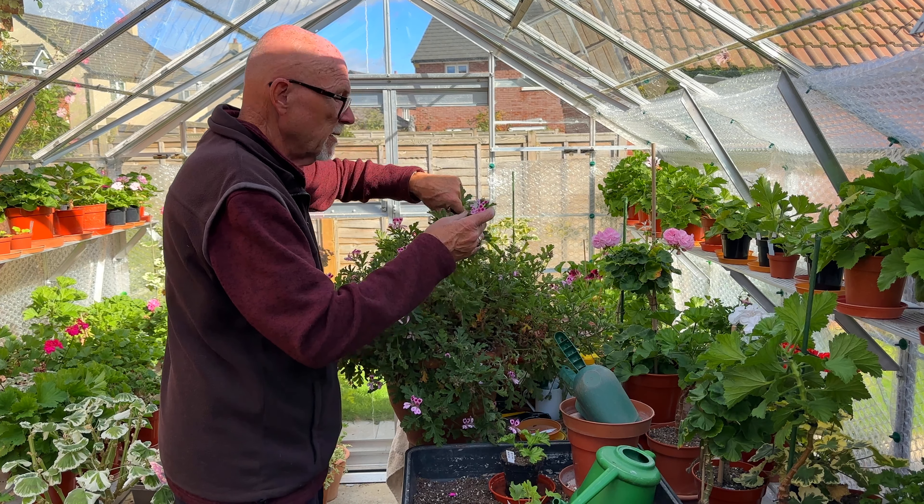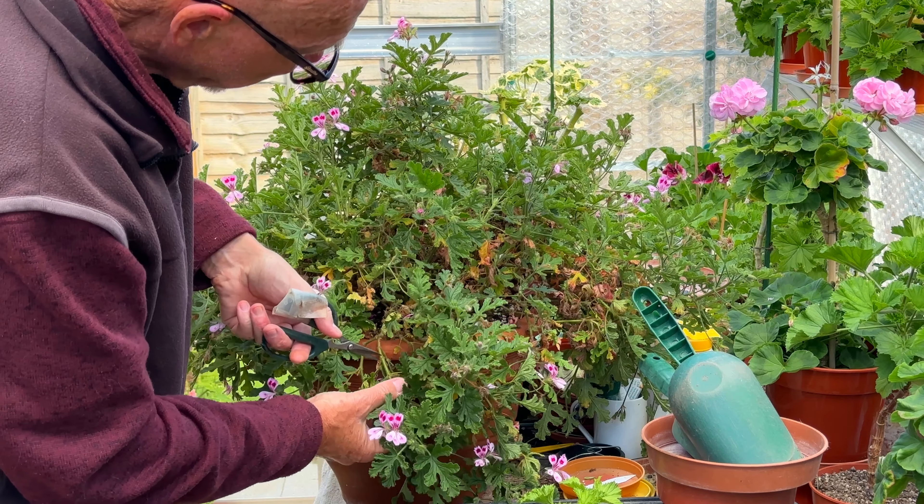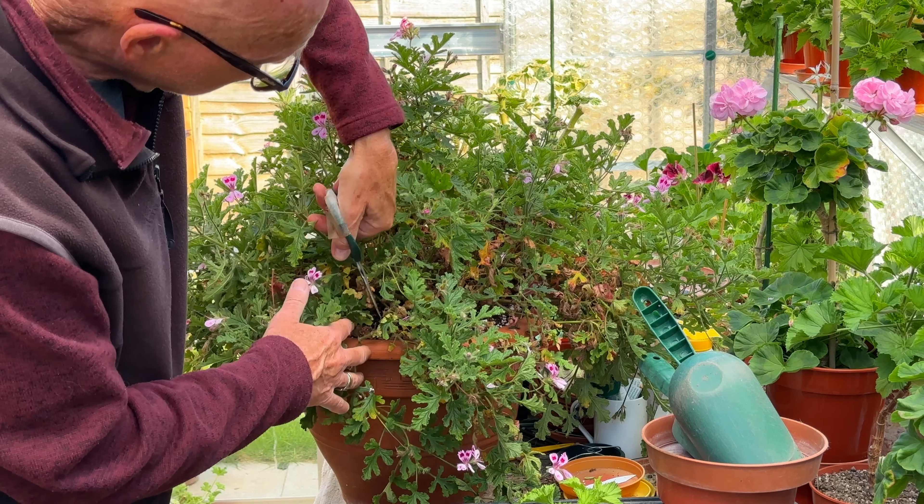One of the things with uniques, regals, and the like is that you can't get away with not having a completely dry root ball when you cut them, because the stems do heal and seal very well and very quickly.